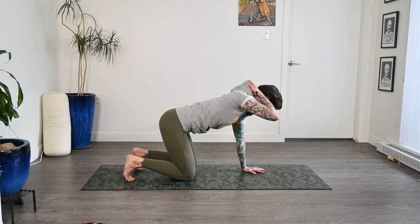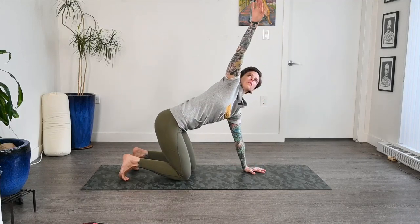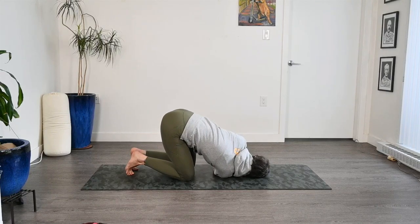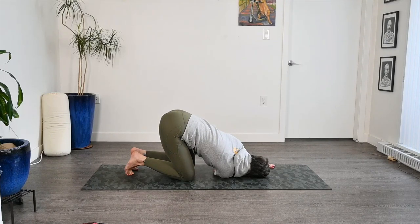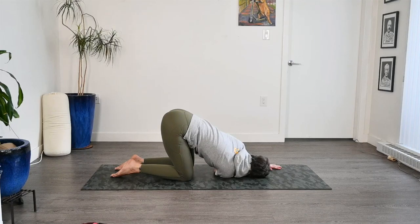Finding some stillness, let's bring the spine back to neutral. We'll press firmly into that left hand. Take a big inhale with that right, and then as we exhale, we reach that right shoulder down to the mat, dropping the right cheek on the floor. Relaxing down into this thread the needle. Checking in with the hips, making sure they're not falling over to the left side — staying nice and even over the knees. Just finding some stillness, maybe closing the eyes. Maybe untucking the toes, just relaxing a bit more into this posture.